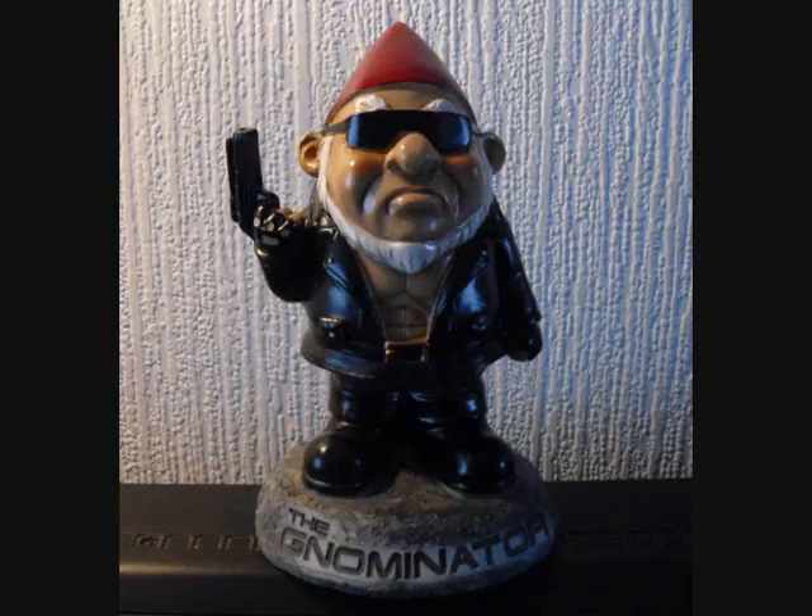Now my wife bought me this and she says, will I ever grow up? Well, I hope not — I'll try my very best not to. It's almost completed now, so I'll let you know how I get on. Thank you very much.